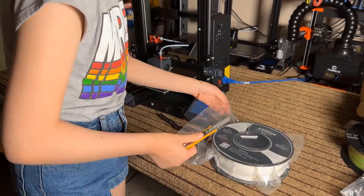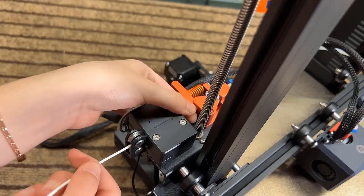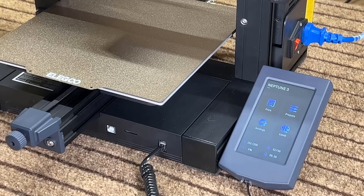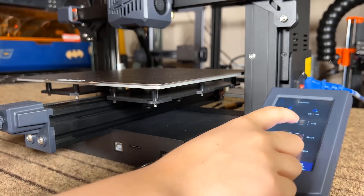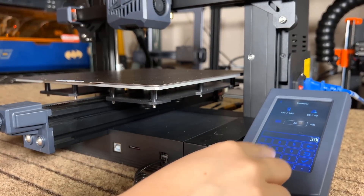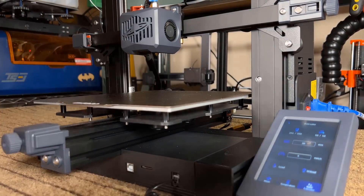Now, I will use my $13 Arri 1 white PLA, and feed it in through the filament sensor and the Bowden tube. Go to the extruder tab to load in some filament. For a direct drive, I would just push the filament in manually, but since this is a Bowden setup, I will try to load the filament using the screen menu.